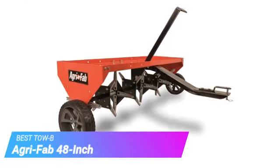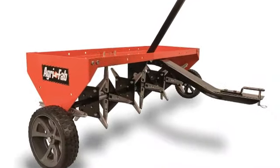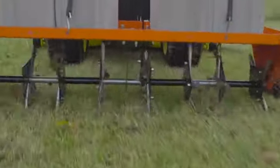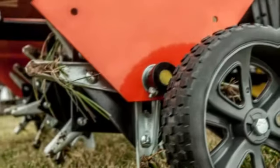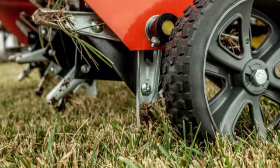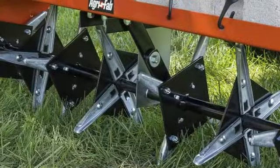Next up, we have the AgriFab 48-inch Tow Plug Aerator. The AgriFab 48-inch Tow Plug Aerator is a robust and efficient tool for aerating large lawns. Its 48-inch width allows for wide coverage in a single pass, making it ideal for commercial landscapers and homeowners with expansive yards. The tow-behind design can be attached to a lawn tractor or ATV, reducing manual effort.